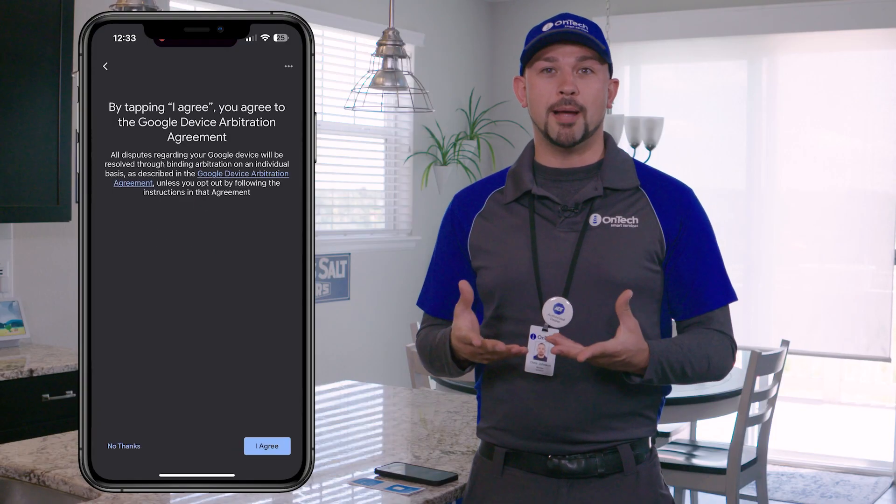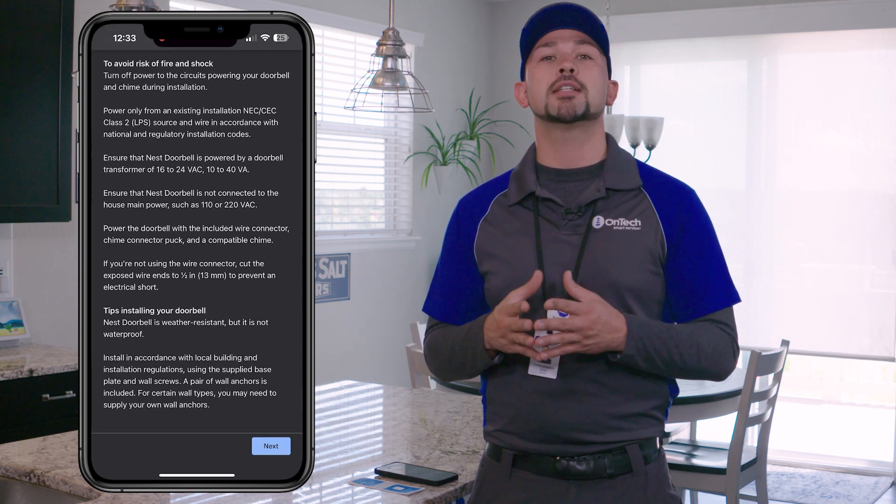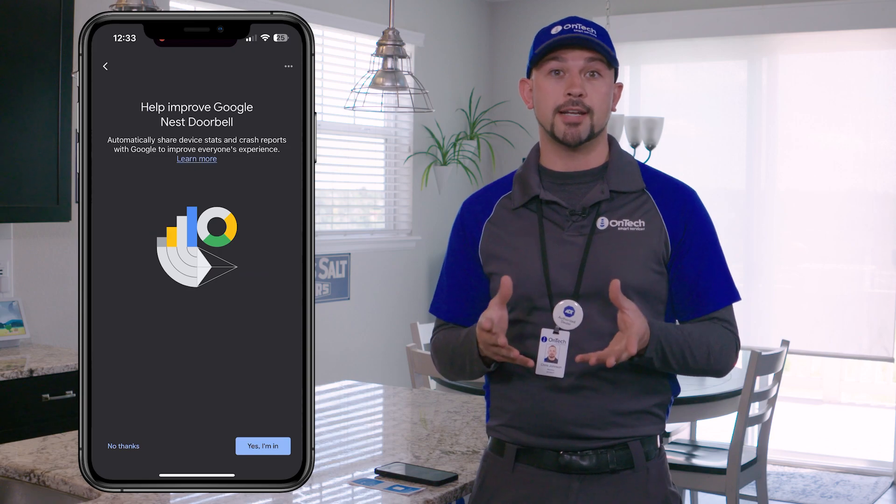Follow the prompts in the Google Home app to complete the setup, including accepting the terms and conditions, choosing a language, connecting to Wi-Fi, and selecting a location for the device. Make sure your device is connected to the same Wi-Fi network used to set up your Nest Doorbell. Once completed, your new doorbell should be ready to use in the Google Home app.